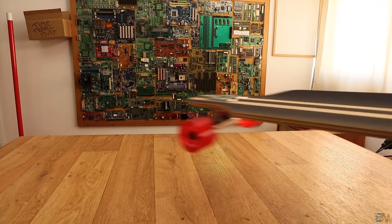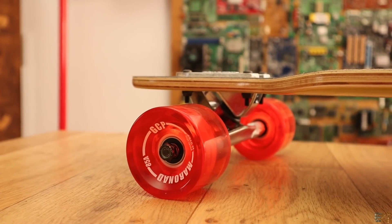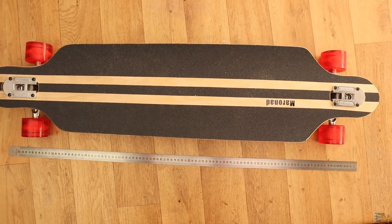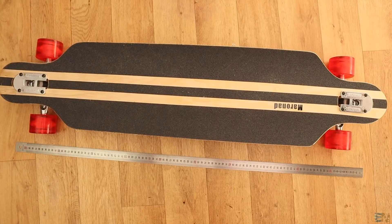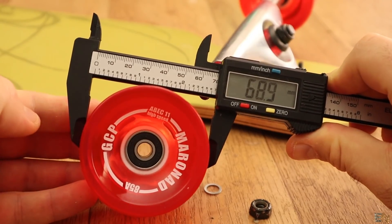The first error that I made was to order some parts for this project before receiving the longboard. You must have the longboard before ordering all the parts. In that way you could make precision measures and know for sure that the parts will fit.